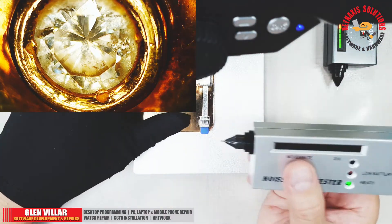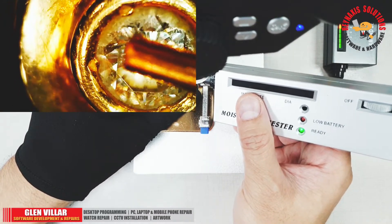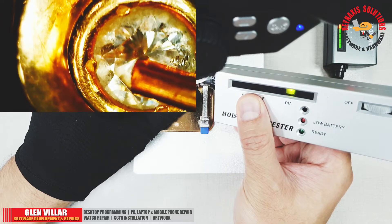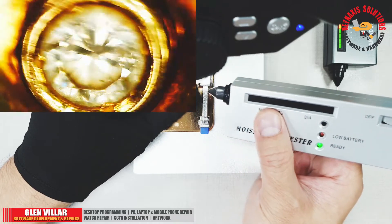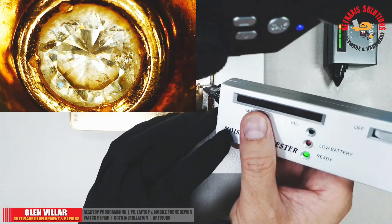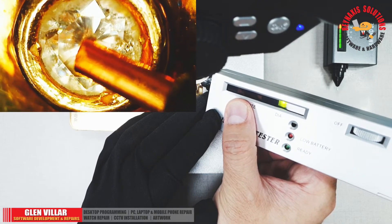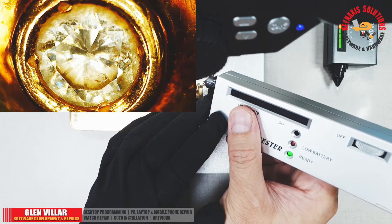Now I'm going to use the moissanite/diamond tester to confirm our result. Gently touch the diamond with the tip of the probe and press the rounded button at the back of the tester. You can see that if this is a real diamond, the green LED light above the word 'diamond' will light up. But if you also touch metal with the tip of this probe, you will get a false positive feedback.